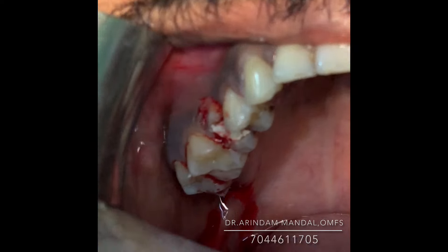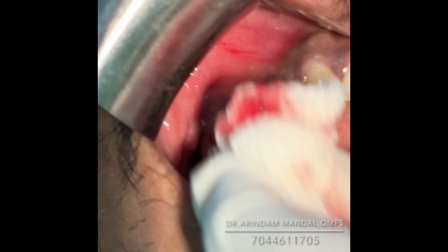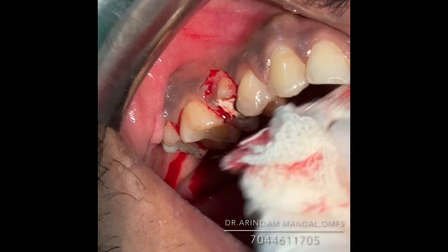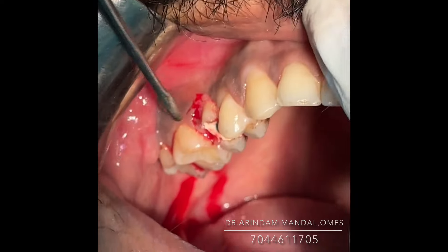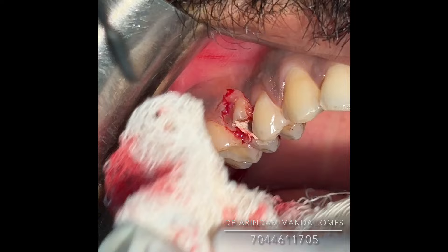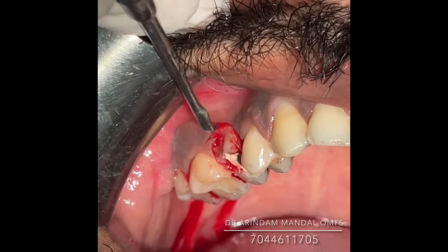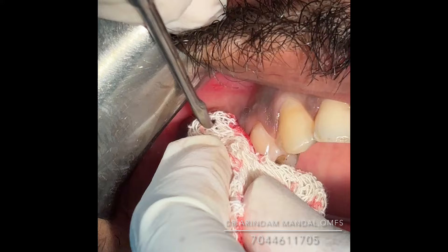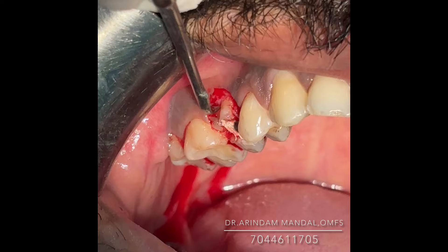With a pressure pack we can achieve hemostasis. Now the important aspect — I will check whether any bone is there or not, whether any marginal alveolar bone is present. There is a small bony part, so I have to remove this bone up to the gingival margin; otherwise the gingiva will grow again and cover this area. This is called biological width, and we have to remove this part of the bone.